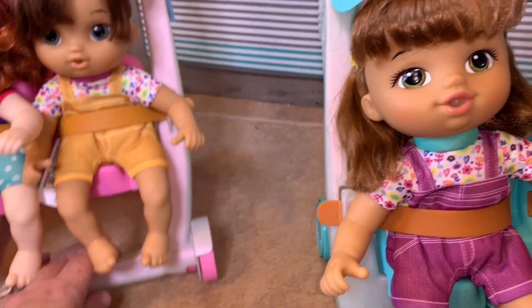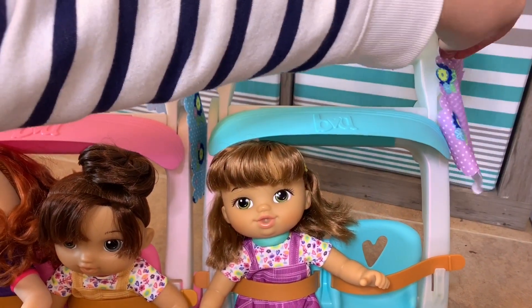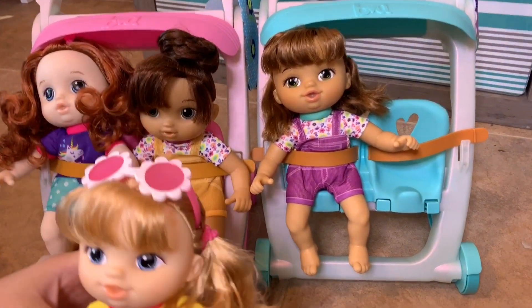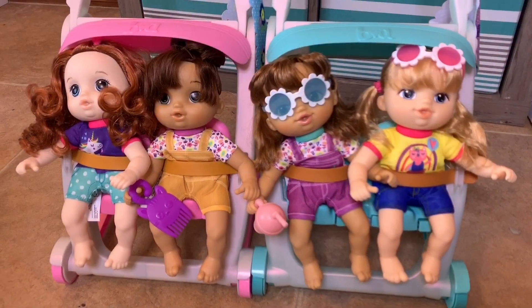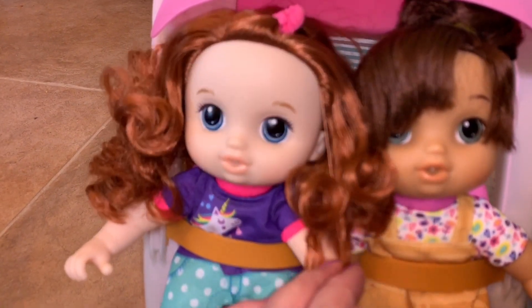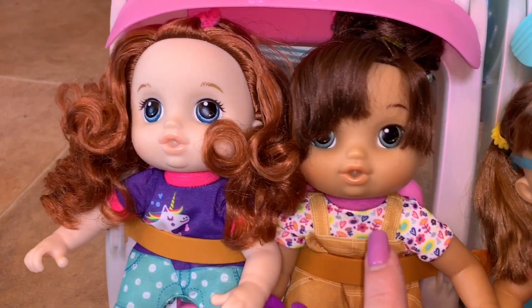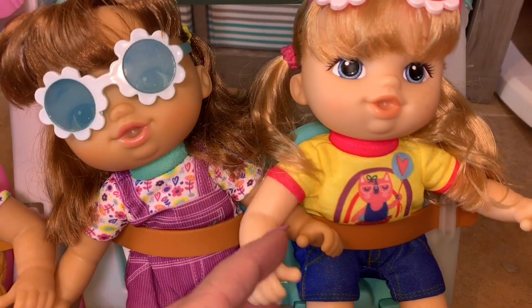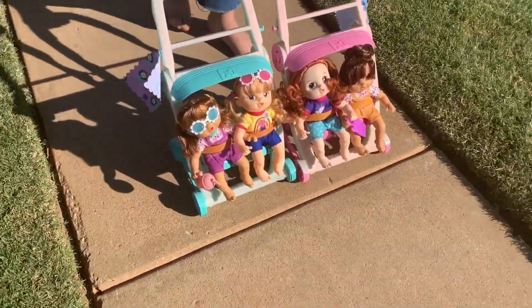We actually have both of the strollers now — we've got the pink one and the blue one. Let's put the blanket on this one and get another baby to go for a stroller ride. Let's get Astrid in, and then we'll go for a ride. We're going to take all four of these little cuties on a stroller ride. Just to remind you guys of everyone's name: this one with the red hair is Zoe, this one is Nadia, this one is Lucy — the newest one — and this is little Astrid, the first one we had. Oh, they're all kicking together — that's so cute!